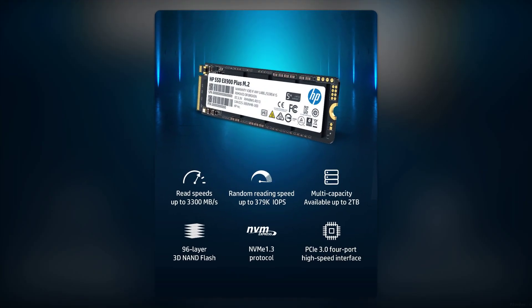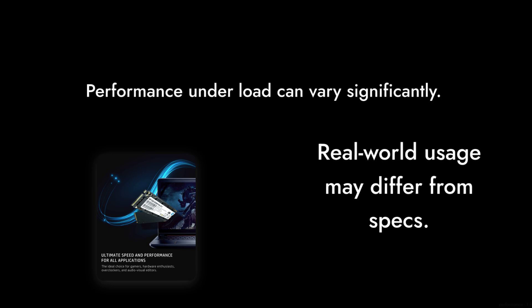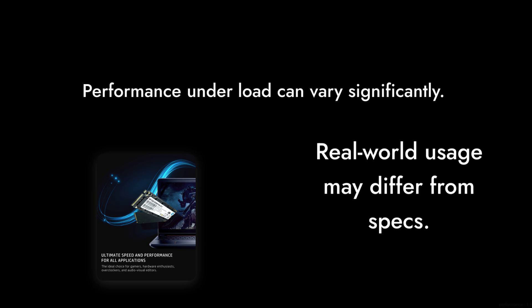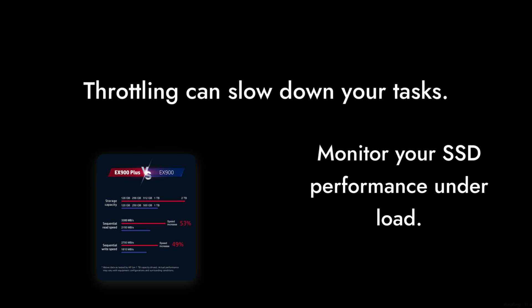Number 4: Performance Under Load. While the specs boast impressive read and write speeds, real-world usage can be a different story. Under heavy workloads, you might experience throttling, which can slow down your tasks significantly.